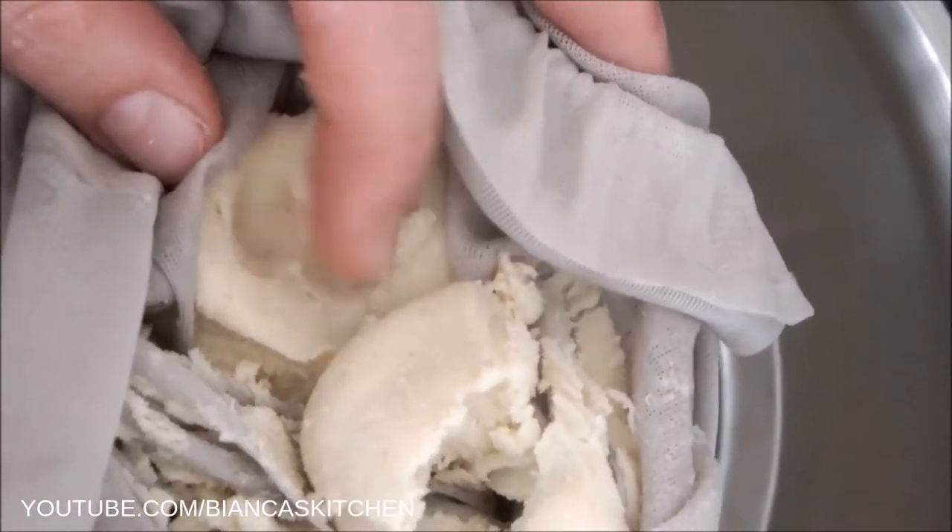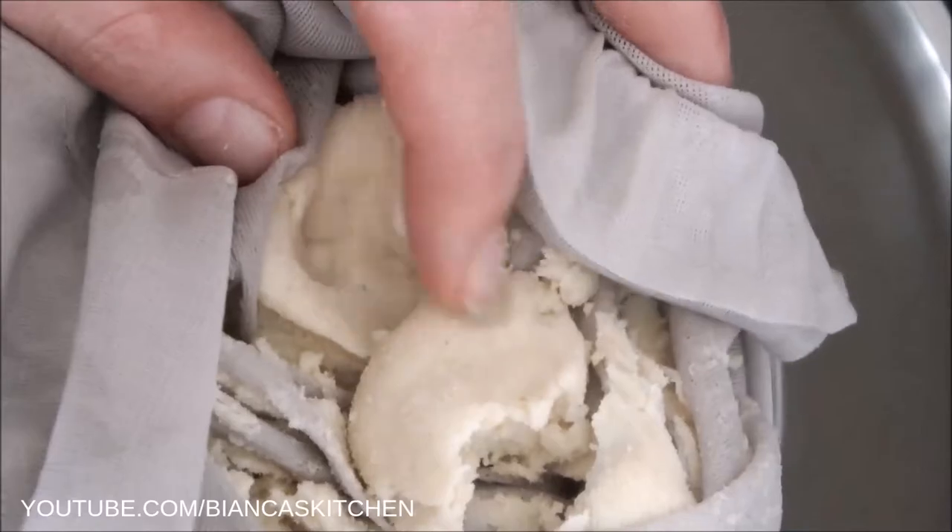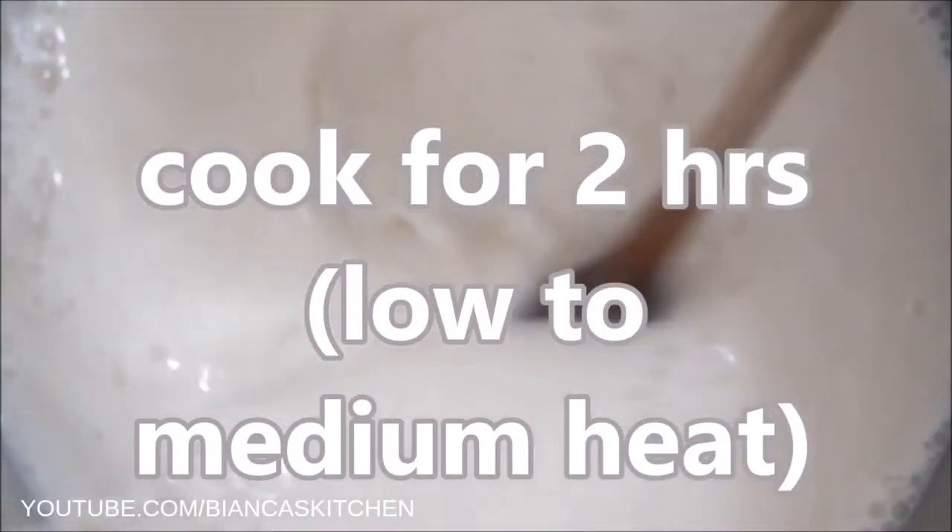Now to the third important factor for great taste. I cook the soy milk for two hours on low to medium heat. I stir the soy milk frequently so it doesn't burn at the bottom of the pot. You have to watch it, because soy milk can easily foam and boil over. If that happens, reduce the heat a bit.